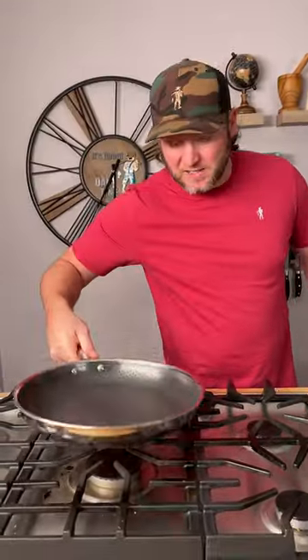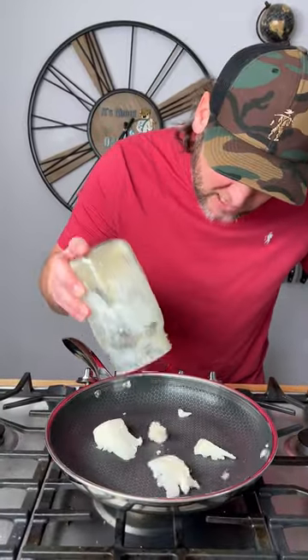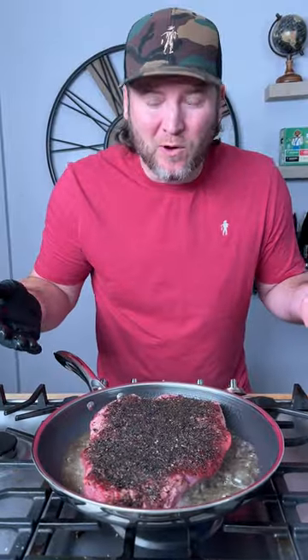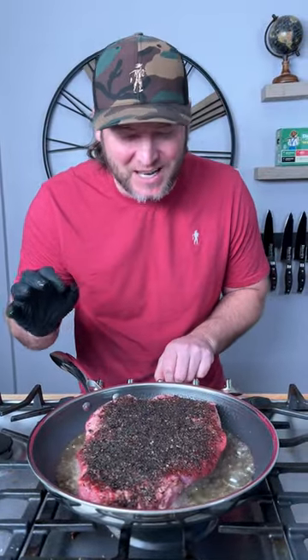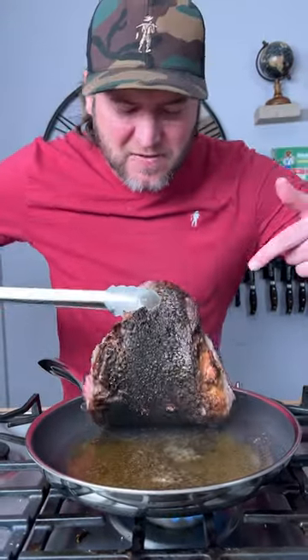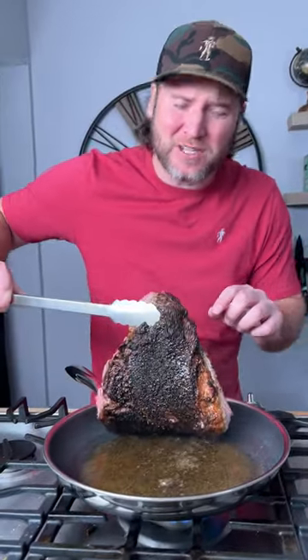Now we're gonna fire up a pan, set it to high, and go in with some beef tallow — about that much. Now we lay in our chuck roast; we're gonna give it about one or two minutes then turn it down just a notch. It's been about a minute and a half — look at that sear. Now we're just gonna give it a flip.